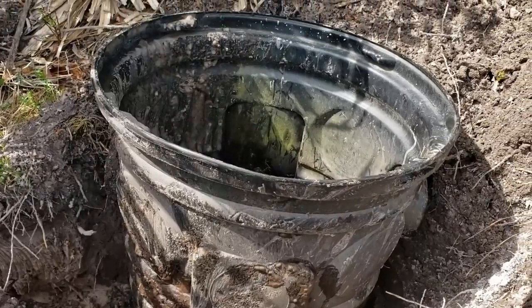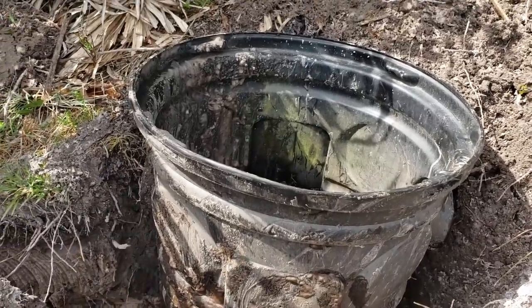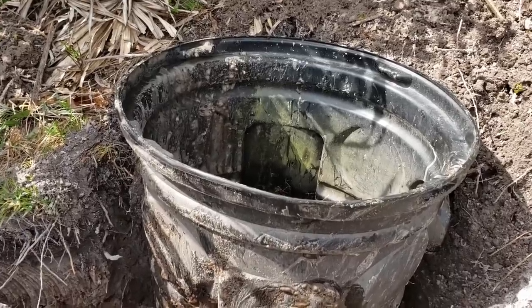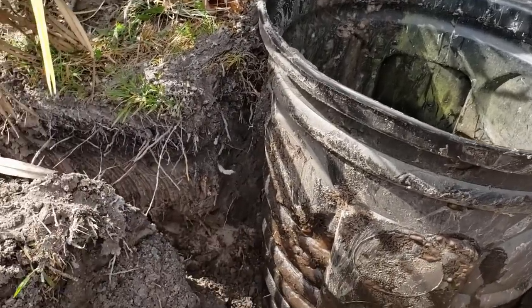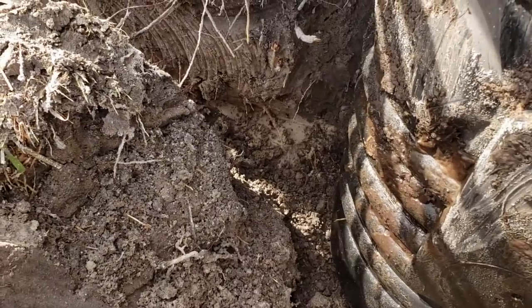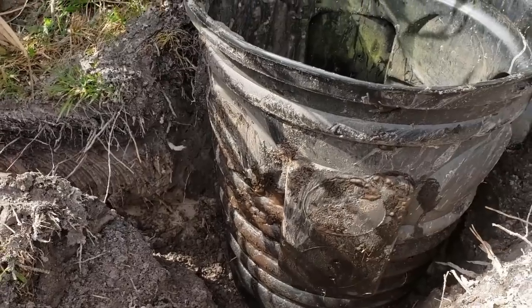Over here at the corner of his property, we're going to use that existing sump basin because it wasn't really a flow well basin — it works great for the pump. We're going to take it and probably double it and go even deeper because the inlet line is very, very deep, and we need to make sure the basin is deep enough to handle that as well.